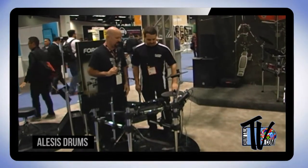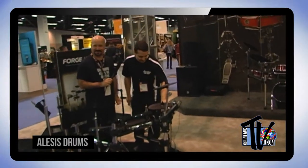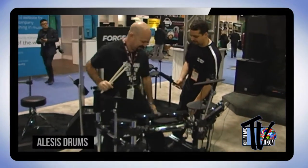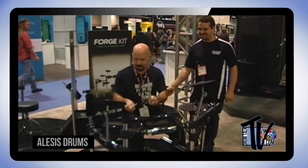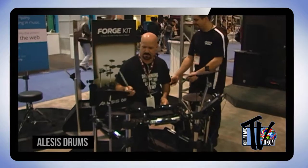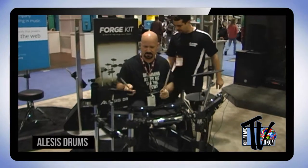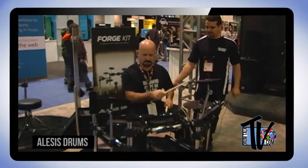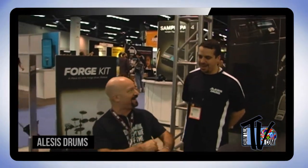Pick your favorite sound and I'll take this one for a test drive. This one is number two — the funk kit. [Dan plays the Forge kit.] Lots of fun.